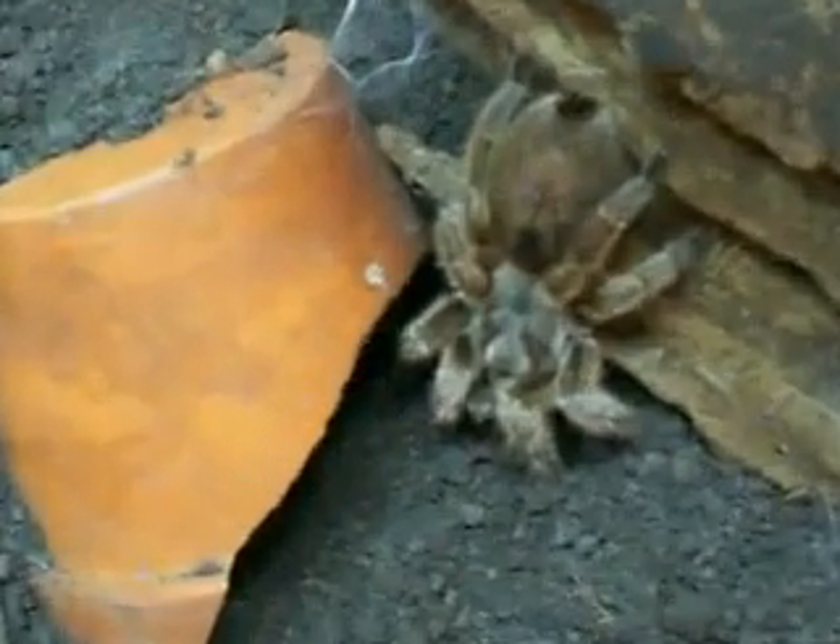I'm going to go ahead and zoom in here. She's a beautiful spider — she's been very good to me. If you look on her abdomen here, right in here, you can see it's darkening, almost to a black color. That's her inner exoskeleton growing from the inside out, and eventually she'll lay down a bed of webbing and turn over and molt on that.